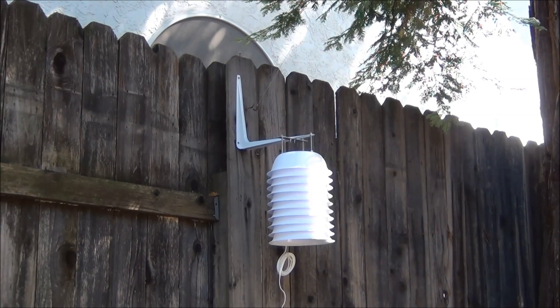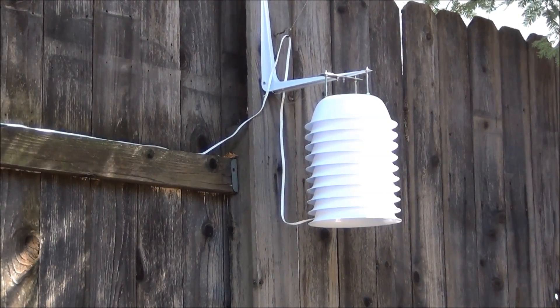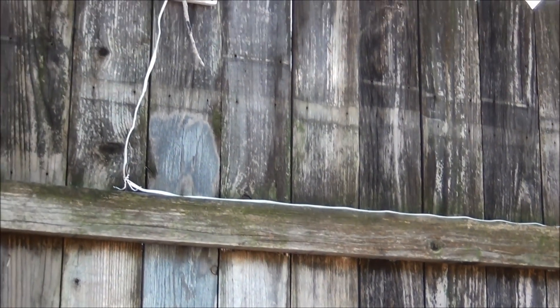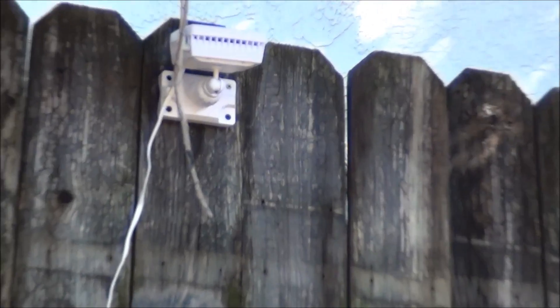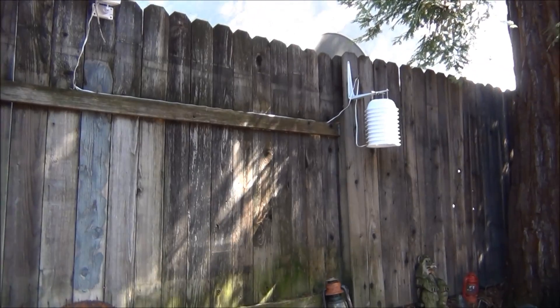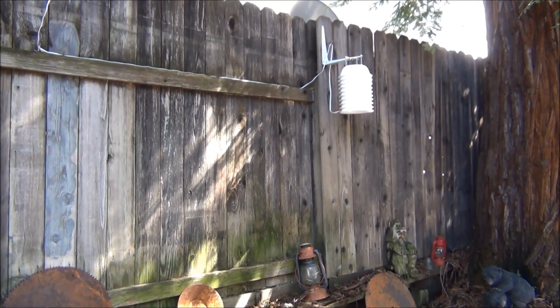Now that that's mounted up there, you can see the wire hanging out the bottom of it. I'm going to mount the new solar panel and get it plugged in. There's the new solar radiation shield, and the solar panel that powers it is over here. It'll get enough sun during the day to power that. That's it — thanks for watching.